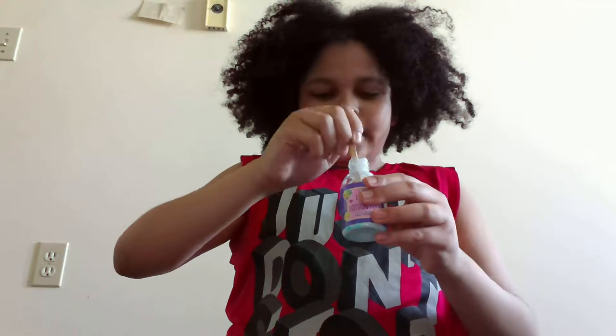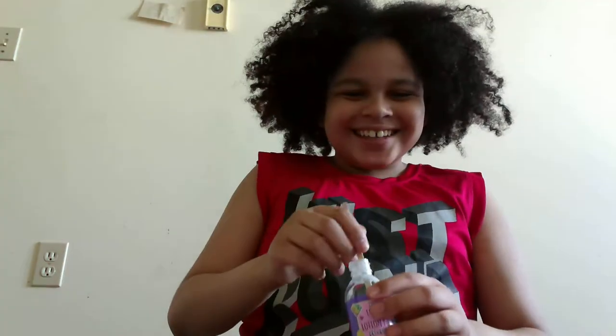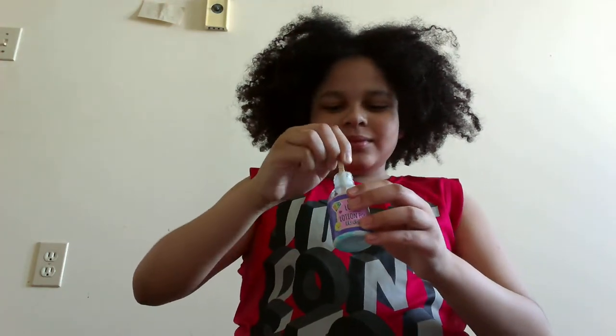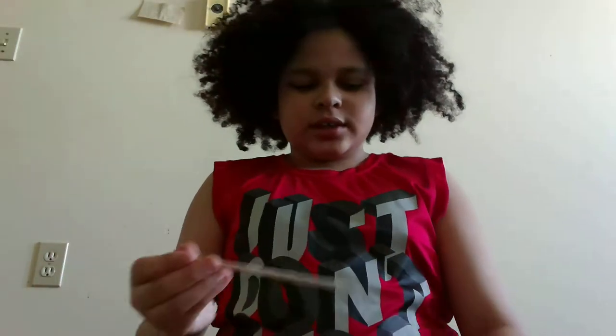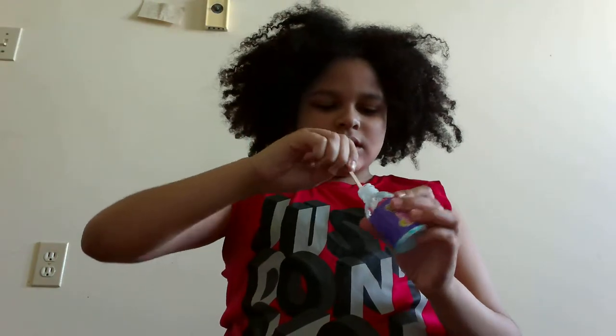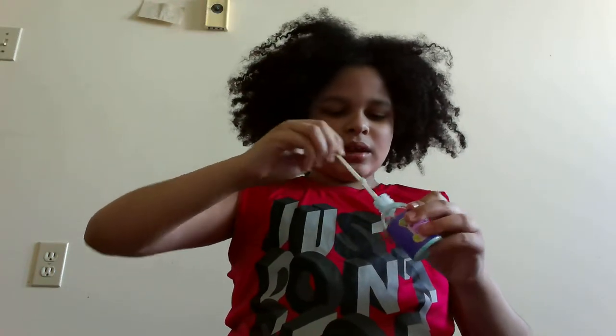I'm going to go with baby blue. Okay. So this is it — it's just a motorbike, guys, you can even hear that in the background.